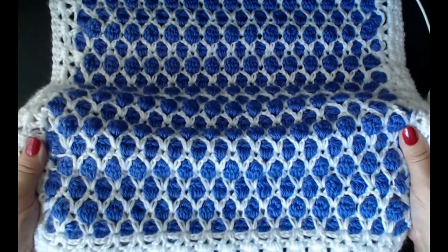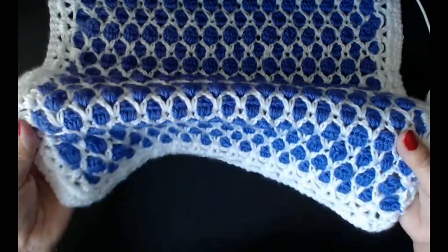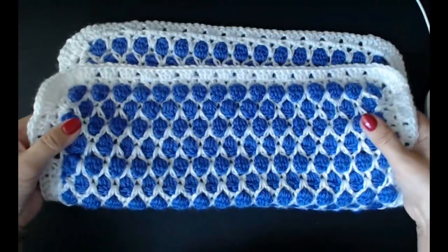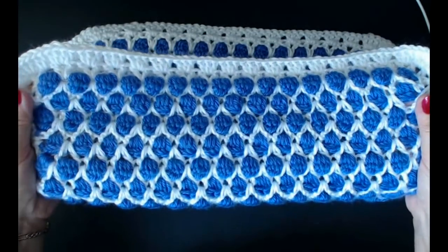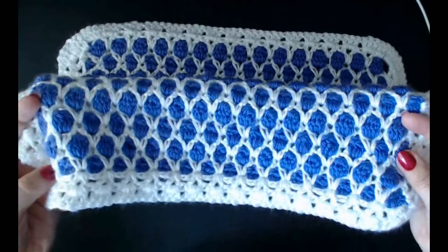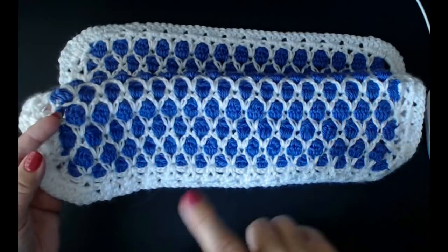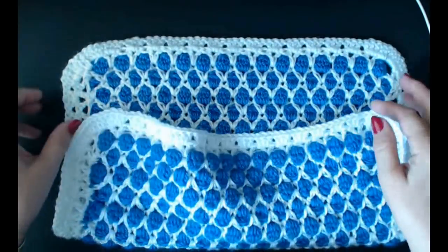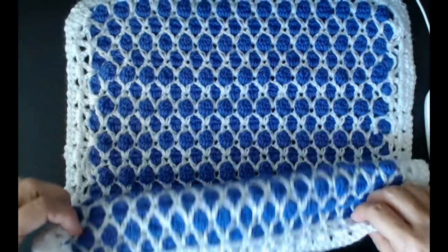Hello everyone, and welcome back to my channel. Today I'm going to show you how to do this. It's absolutely beautiful and it's totally reversible. You can have it on this side and you can have it on this side. You can make this as big as you like - you can make a blanket - but I've made a cushion cover square.